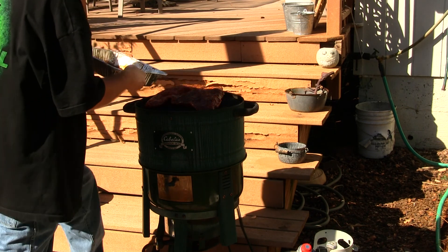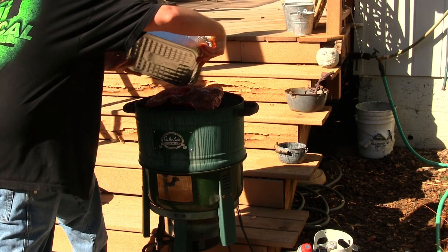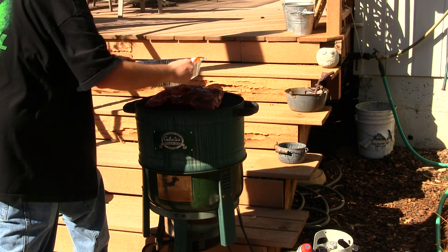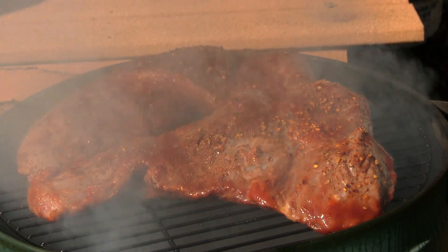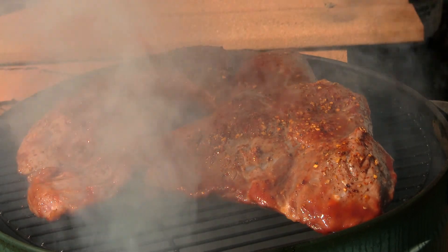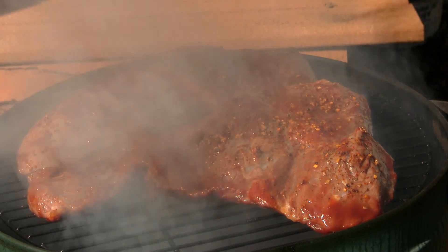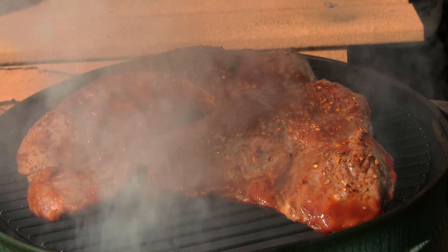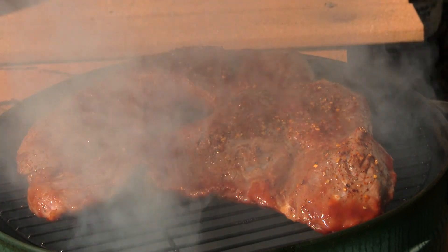Going on with the mesquite rub and the mesquite barbecue sauce. Pour a little bit of juice on top of it — it's all injected and everything. Now that I got the flame lit and the temperature set exactly where I want it to be, it's smoking pretty good. We'll be coming back probably in about two hours to check these and see how they're smoking.